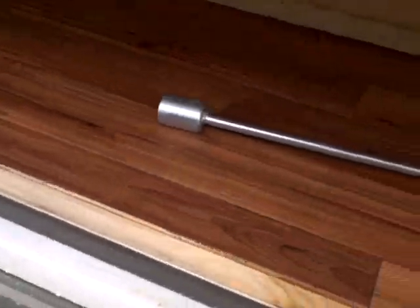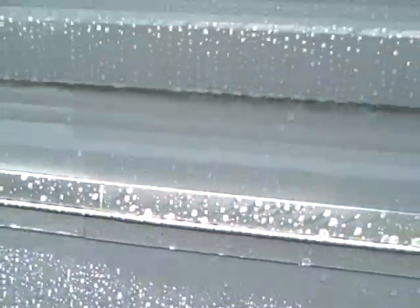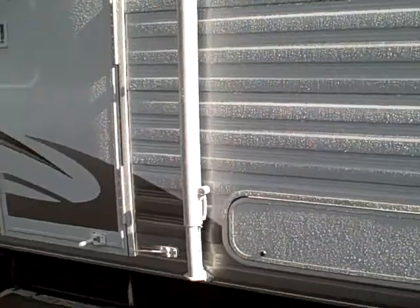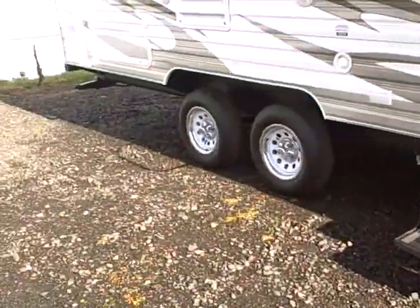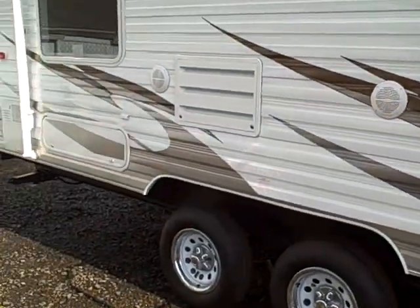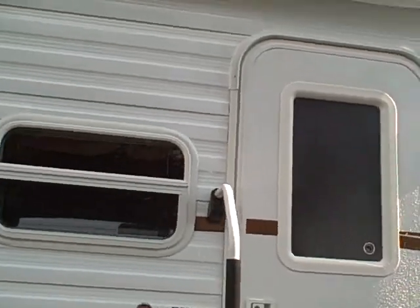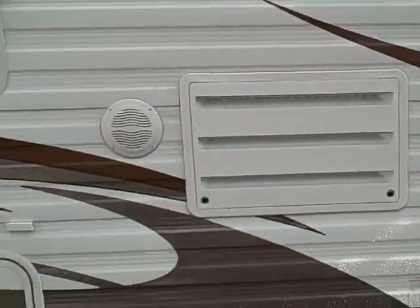We have several storage compartments on the exterior. That wood grain flooring throughout the whole trailer is actually that bow flooring that's almost indestructible. Jacks on all four corners, awning across the top, outside speakers, the D-ring assist handle, radio entry door — we like those because they don't leak — and it has the drip molding over the top.